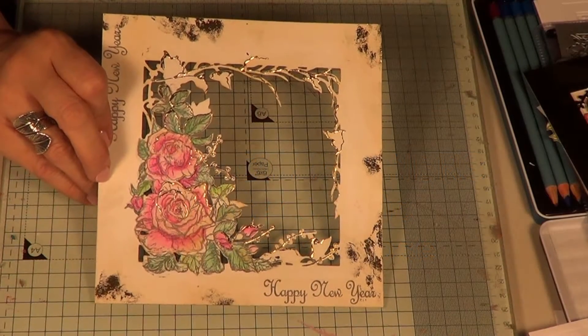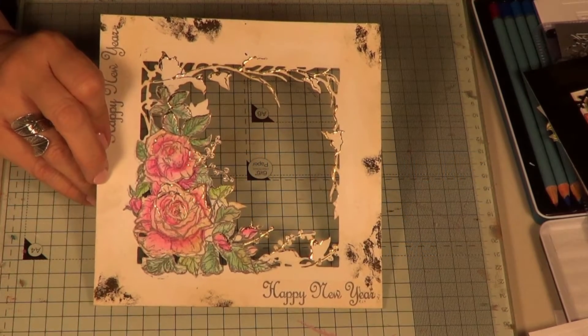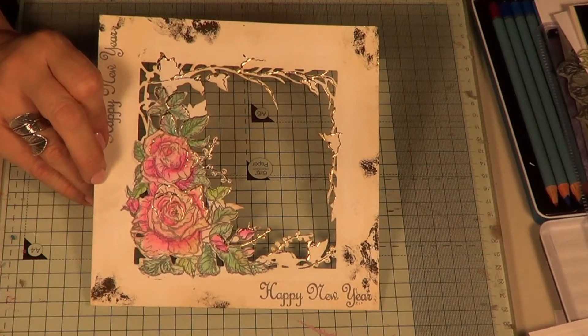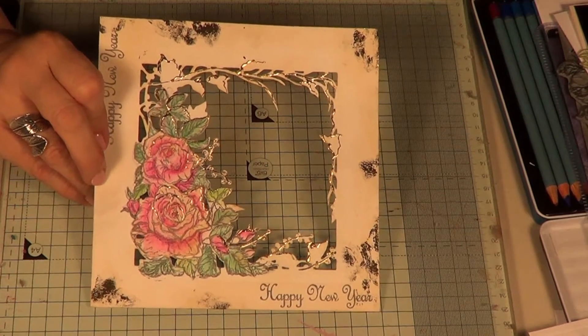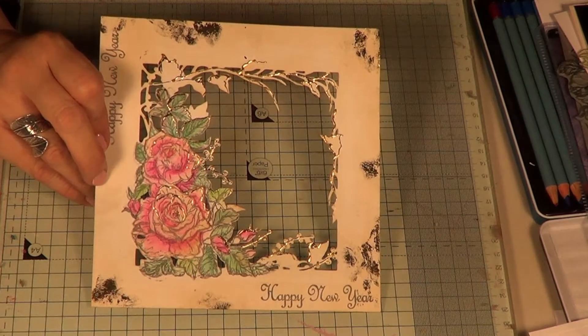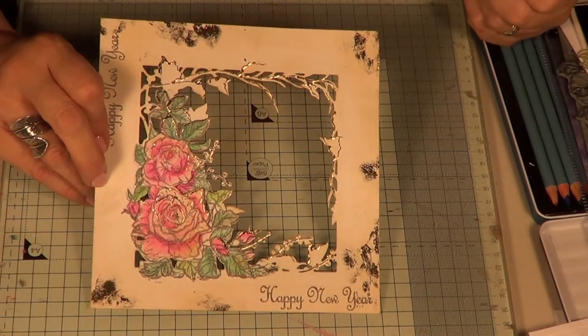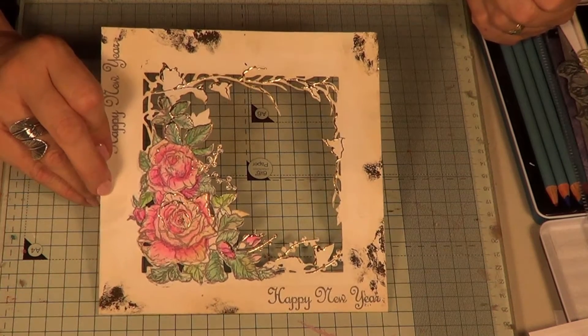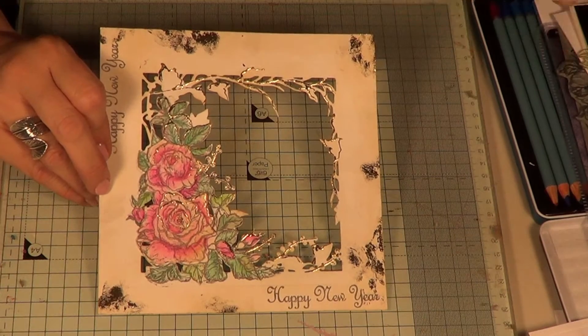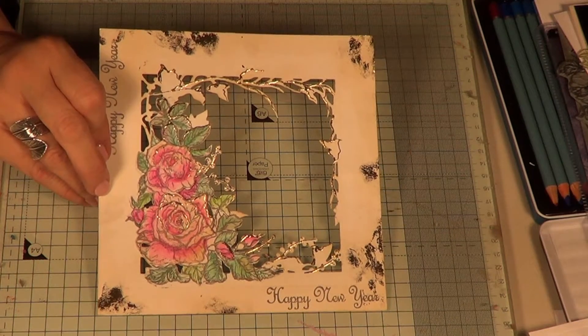Hi, it's Sheena Douglas here. What you're looking at is my Christmas Rose from my Perfect Partner Scenic Winter range. These are the biggest dies I've designed yet and they're quite elaborate - actually the biggest dies with the biggest stamps. Am I not pushing the envelope or what? I think they look fabulous and they turned out the way I kind of hoped they would.